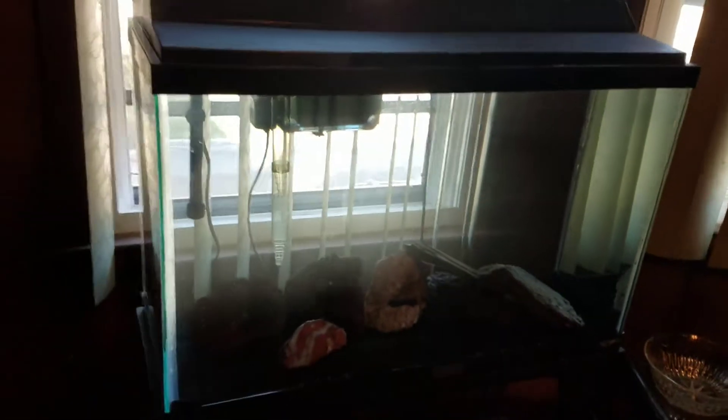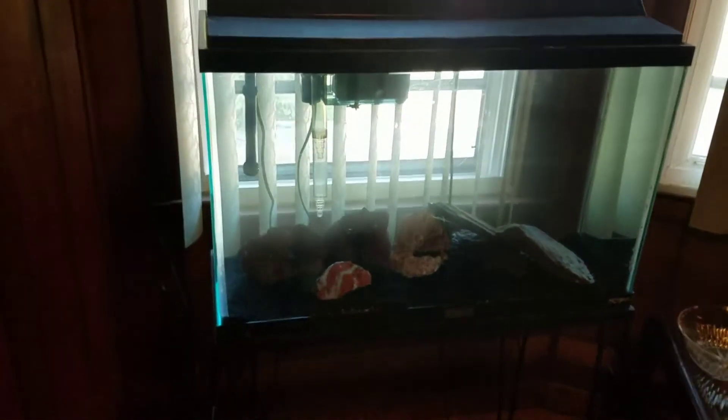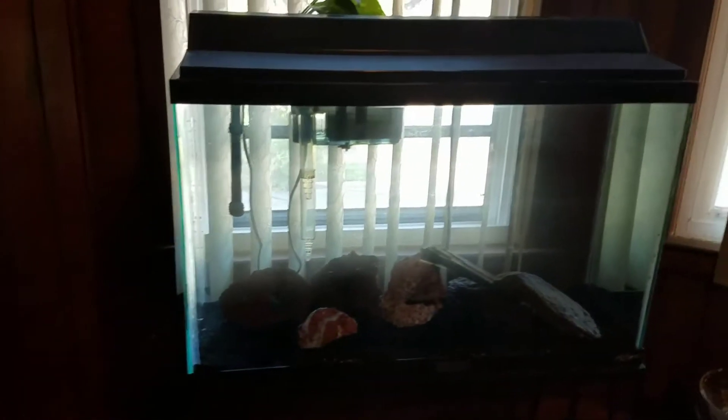I just bought a brand new hang-on-the-back Fluval 70, put a little plant in there. It's a pretty decent tank. I got the tank and the stand, the light, and a bucket of rocks for like $60, so I couldn't pass up on that. Anyway, this is the new 30 gallon.